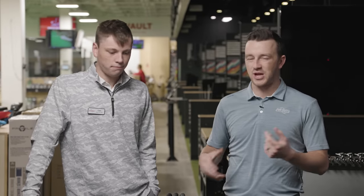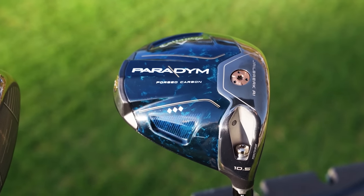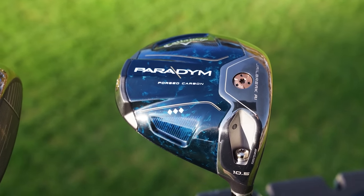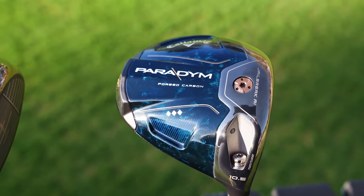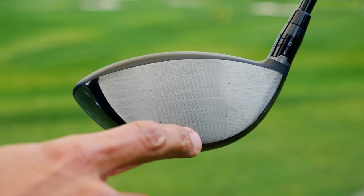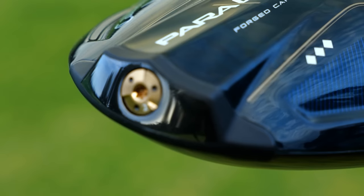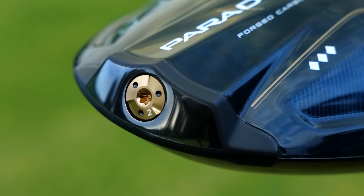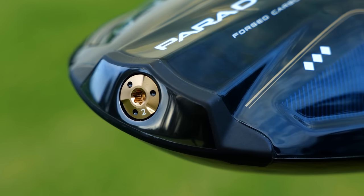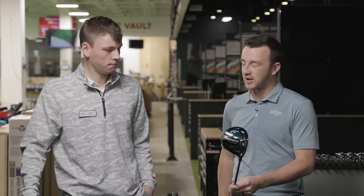Each of these brands has changed something up. With Callaway's Paradigm, they don't have the Max LS model anymore — there was Epic Max and then Rogue ST Max LS. Now instead, the low spin model is the Triple Diamond, which in the past has been a tour-only design. But now the Triple Diamond is the popular low spin model in the series, so I imagine there's some more forgiveness packed in there as well. We'll see.